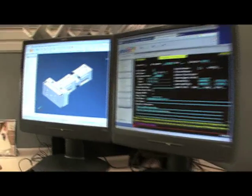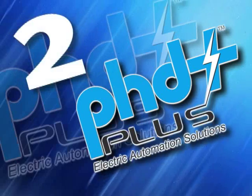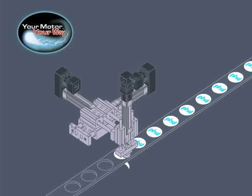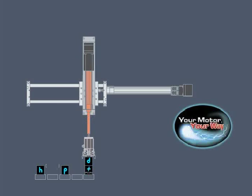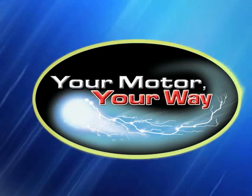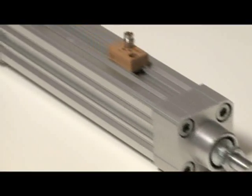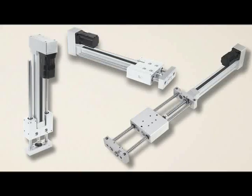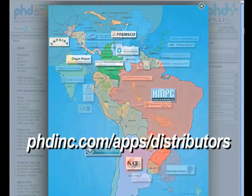When choosing your next electromechanical actuator, keep in mind what makes the PHD Plus line stand above the rest. First, PHD's precision rolled ball screw, delivering high speed or high thrust while packaged in a small envelope. Second, application versatility built into our designs that allow easy integration and combinations of the Series ESK, ESL, and Series ESG for XY axis applications. Third, easy steps to size, select, and configure a motor and control system with our 'Your Motor, Your Way' program, which provides the ability to verify the actuator with the motor and controls of your choice. PHD Plus is available only from the MDN and PHD distribution network. To find your local MDN PHD distributor, please visit phdinc.com/apps/distributors.